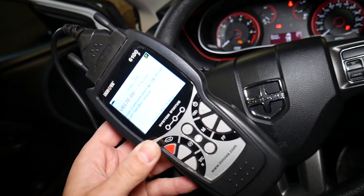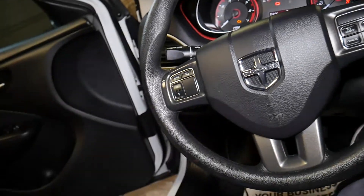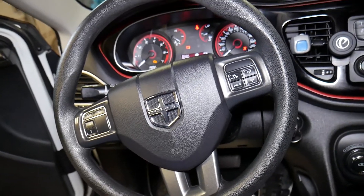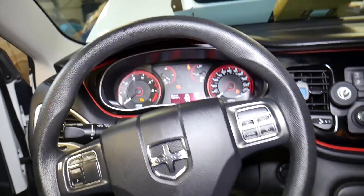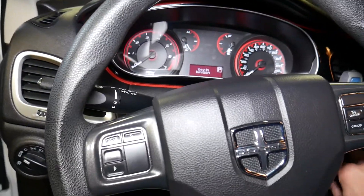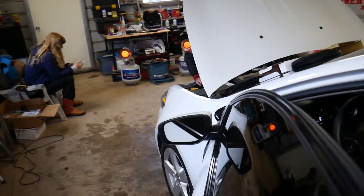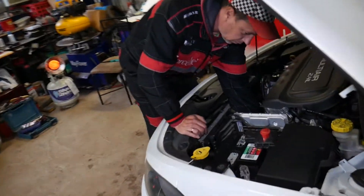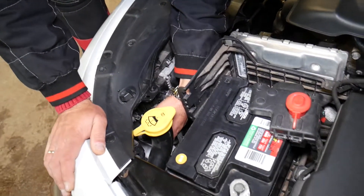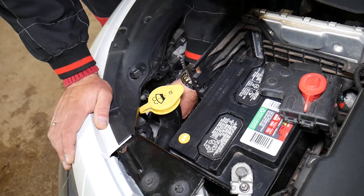Now we want to see if reconnecting everything will clear the lights. We open the hood, turn the ignition off, and reconnect the sensors. Remember: if you work on airbag systems, always disconnect the car battery at least one hour before connecting or disconnecting any sensors. We reconnect the oxygen sensor and then the airbag sensor, making sure it's pushed all the way in.